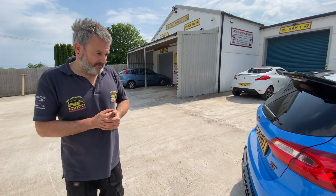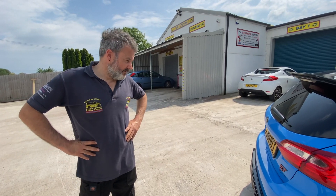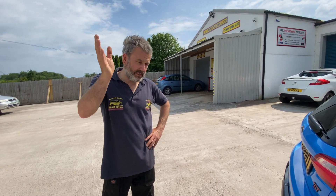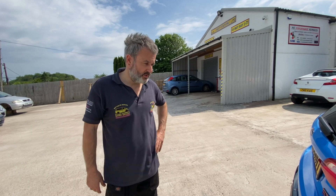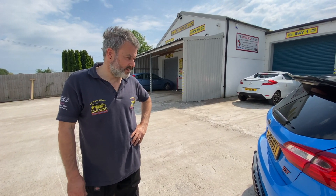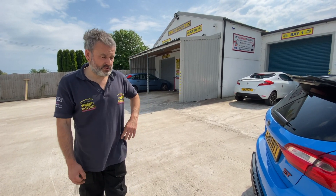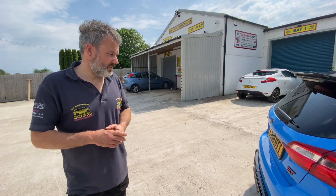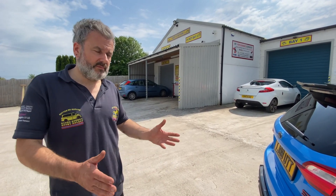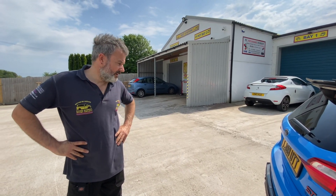Thanks ever so much for watching, guys and girls, and for supporting the channel - that's fantastic. Leave comments below, thumbs up or thumbs down, it might not be your cup of tea and that's fine. Make sure you hit the bell notification button so you get a pop-up banner on whichever device you're using for any new uploads. Subscribing is really important - the channel is growing which is great. We're honest and just do what we do, with lots of content coming, so we'll catch up soon. Ciao.